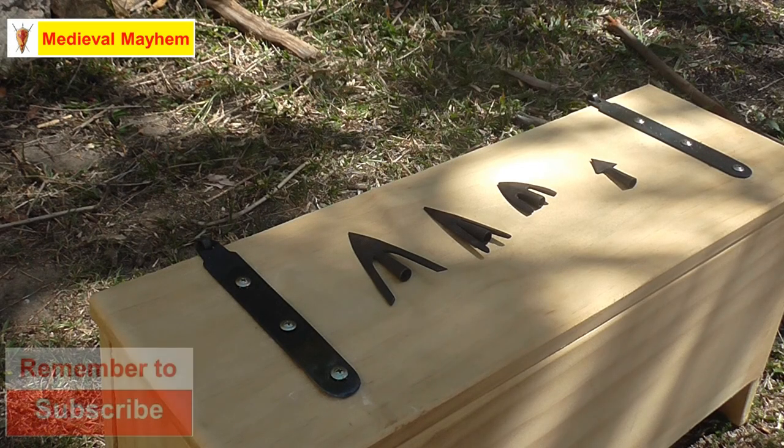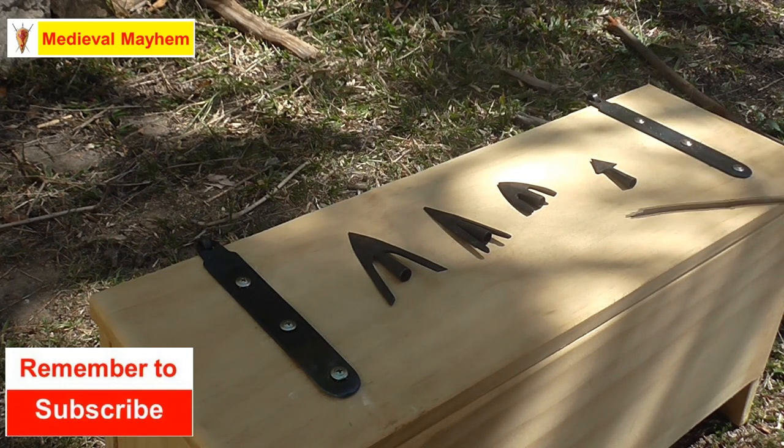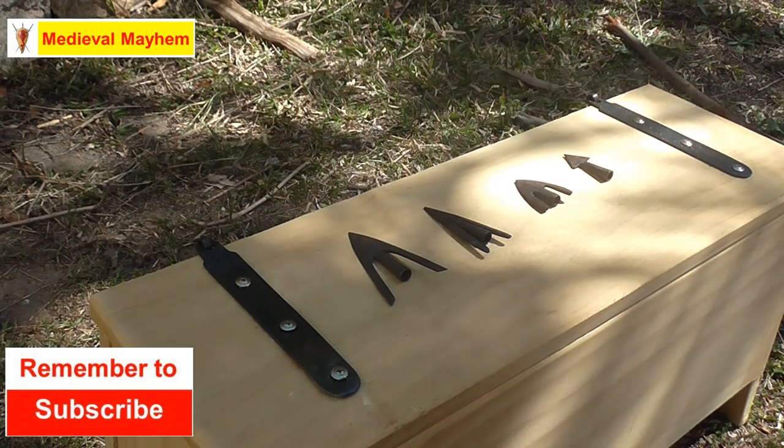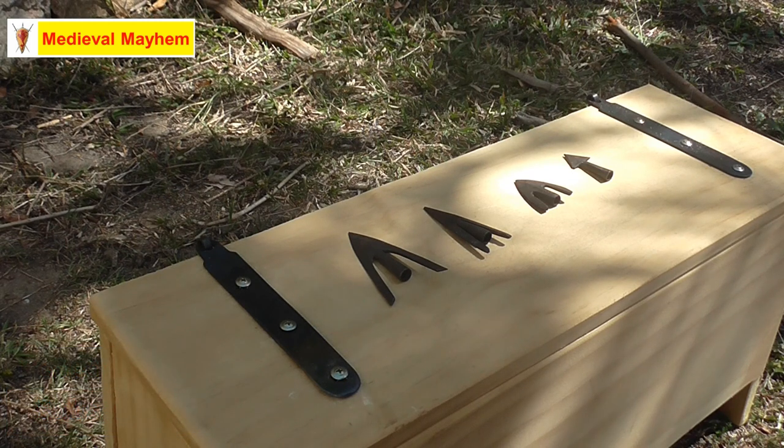Today we're looking at early medieval arrowheads — really from after the migration period, so post AD 600 through to around the middle of the 11th century, about 1050. These are my modern reproduction arrowheads; I didn't make them, just bought them commercially — they're not originals obviously. Let's get into it.